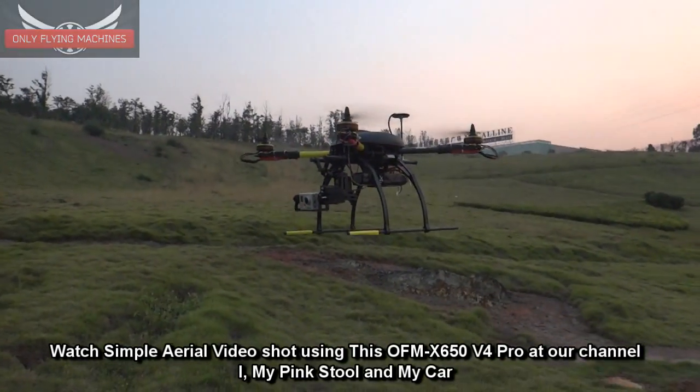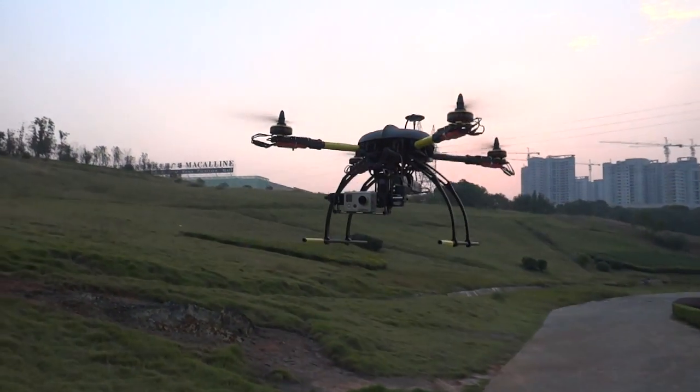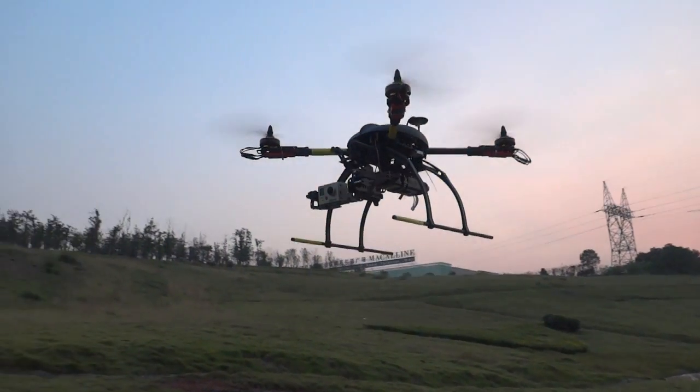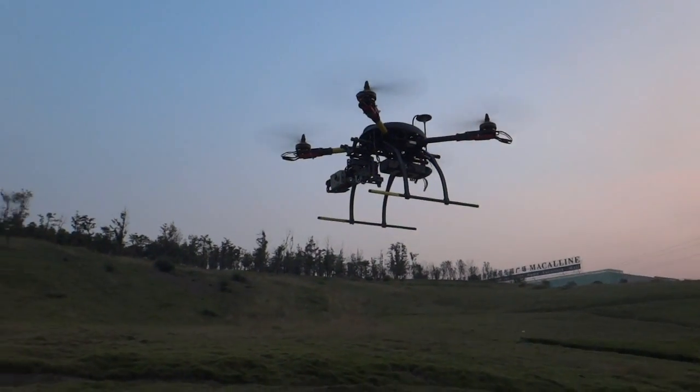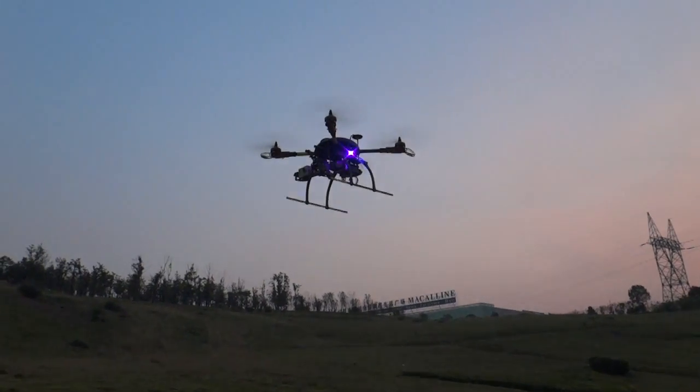I don't have many things to shoot here. These videos are shot for your reference, so you can actually see that these machines are very well flight tested for most of their features, except the autonomous flight feature.